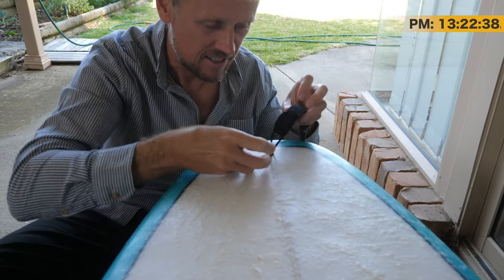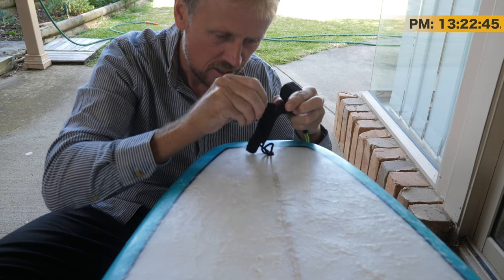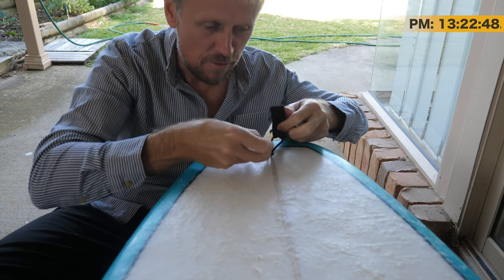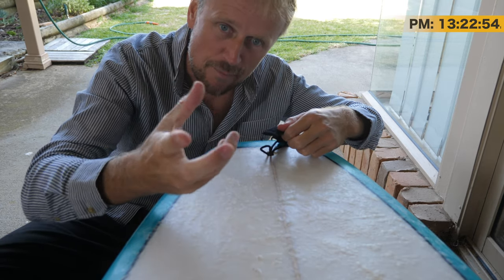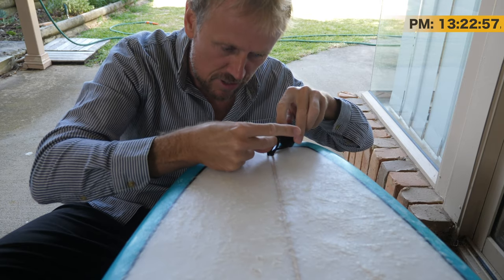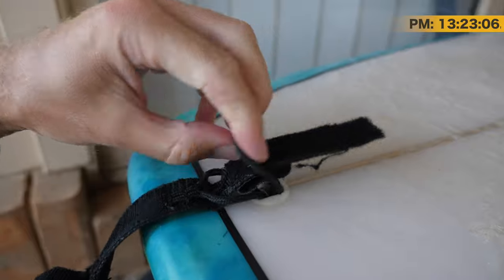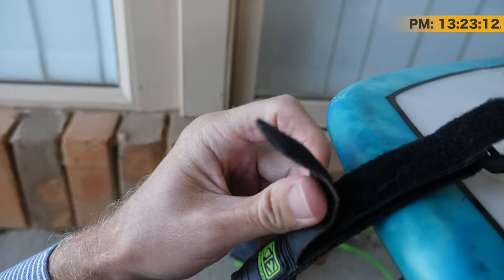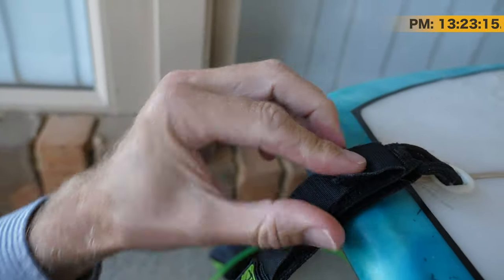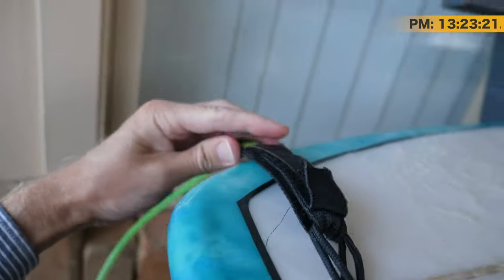Once you've got it through like that, this is the real simple part. You undo this Velcro — it's got three or four different latches of Velcro here. And then you pop this through here like this. Pop it in, pop it through there, pop the Velcro down — this piece of Velcro and then that final piece of Velcro on top. And that's it. Now it's on and it's protecting the board at all angles.